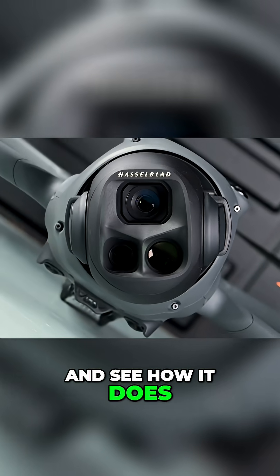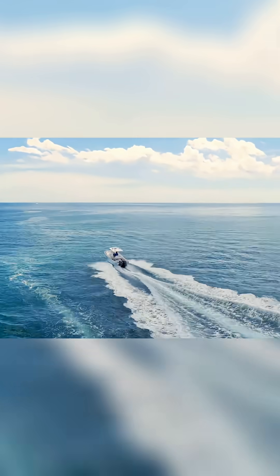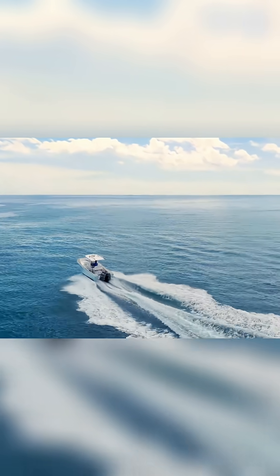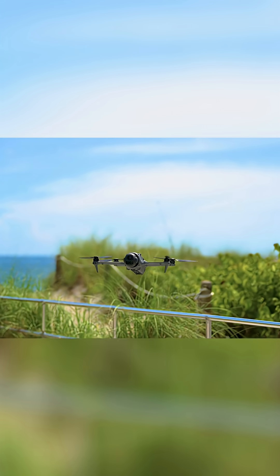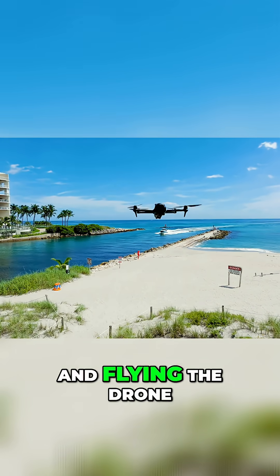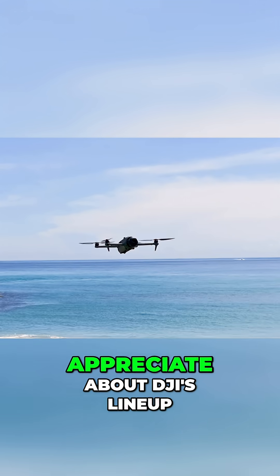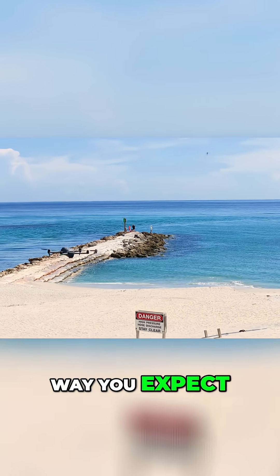Let's start it up and see how it does. I must say it doesn't feel any different, and flying the drone for the first time feels very familiar, which is something I appreciate about DJI's lineup. Everything just works the way you expect.